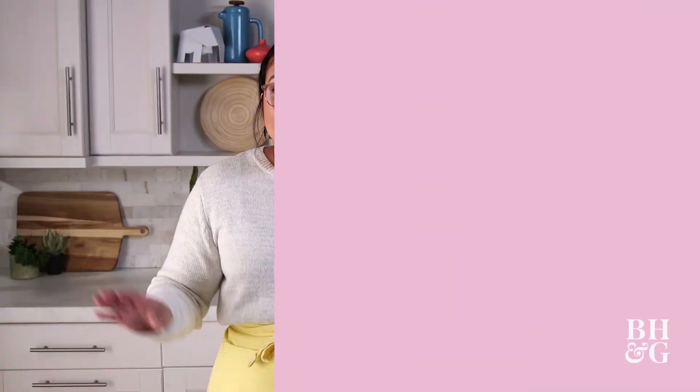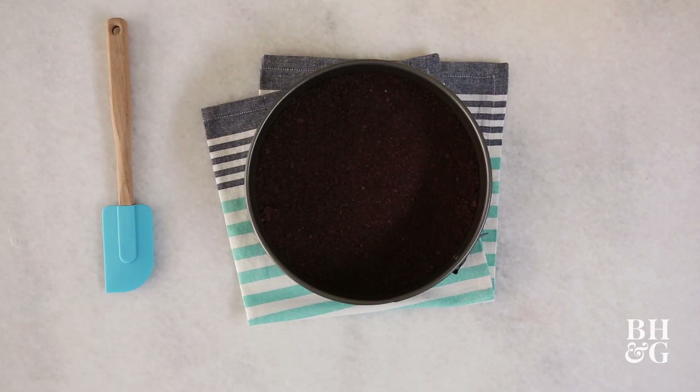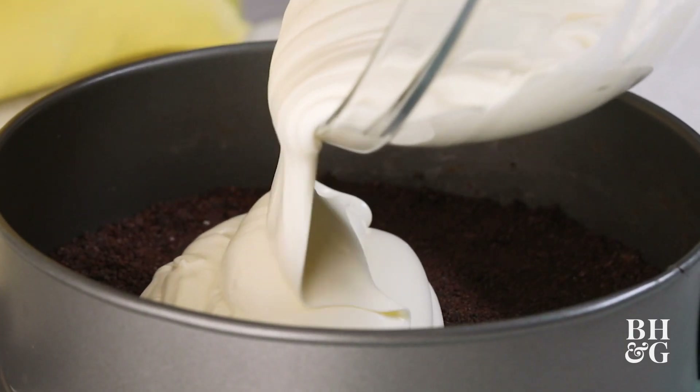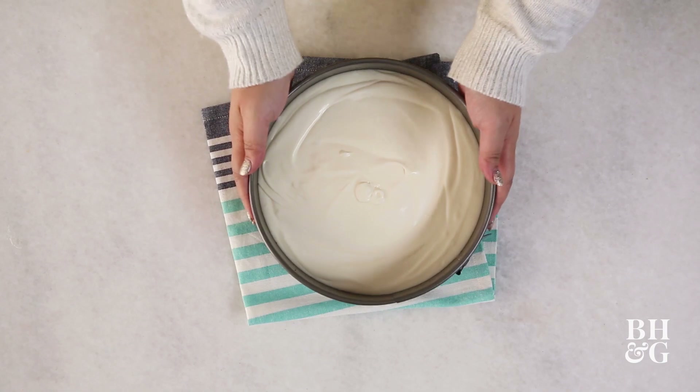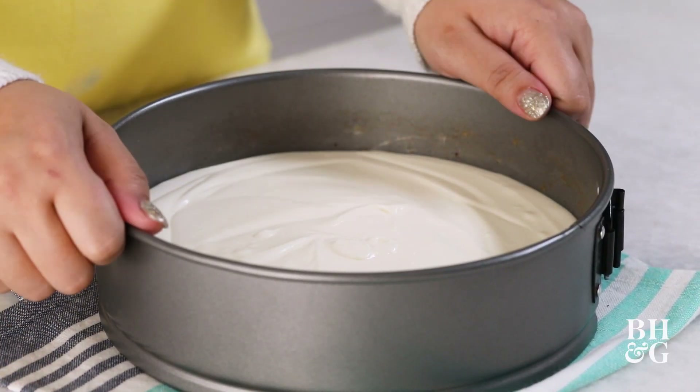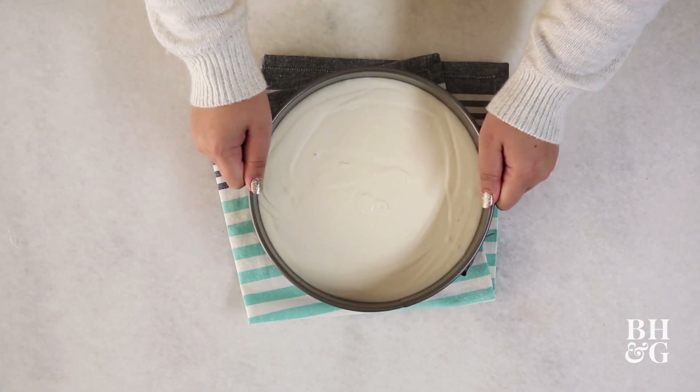Now I'm going to grab the crust and show you how to put it together. Our crust has been nice and chilled, and we are going to start layering. First guy up is the big bowl — this is just going to be our plain vanilla cheesecake. I kind of like to drop it on the counter, hence why I have a towel down here, and just kind of level it out that way.